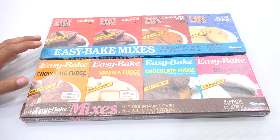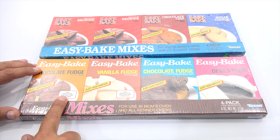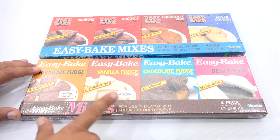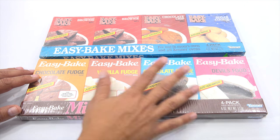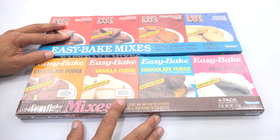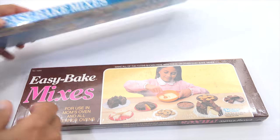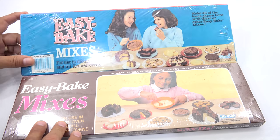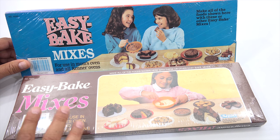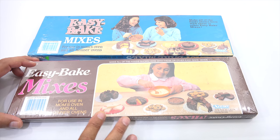Here are the mixes I have that came out in this era — I have more, but this is just what I'm showing you today. These are from the 80s, just like that oven. This one does say 'for mom's oven and dual temp oven only,' and so does that one, so that's why I'm bringing out that particular oven today. The other ones I'm going to use other ovens on. You can make all of the food shown here with these or other Easy Bake mixes in any oven, except maybe that fudge — maybe that one required a lower temperature.